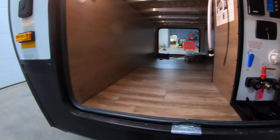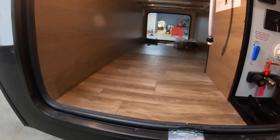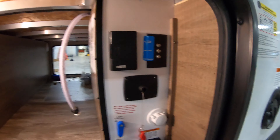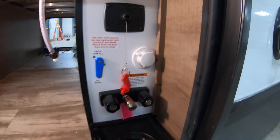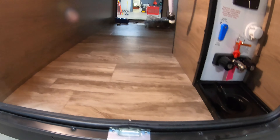Really nice big through-and-through storage here, and this does have the drop frame so it's going to go down and match that — a lot more storage room. And then we do have your control panel here, a couple of 110 outlets, TV and cable hookups, battery disconnect, and a little outside shower with hot and cold water.